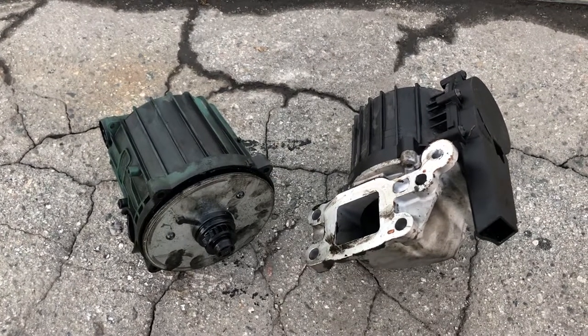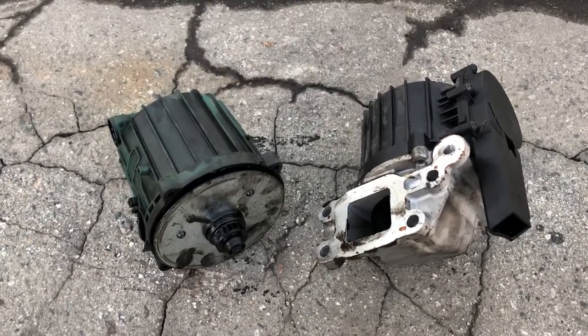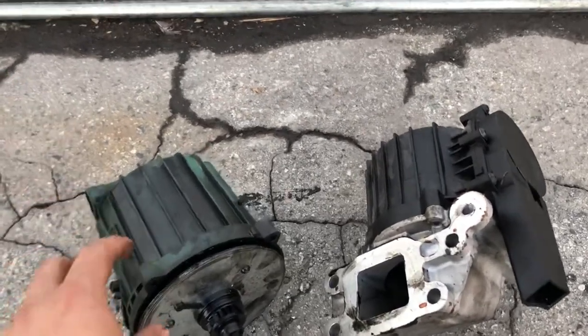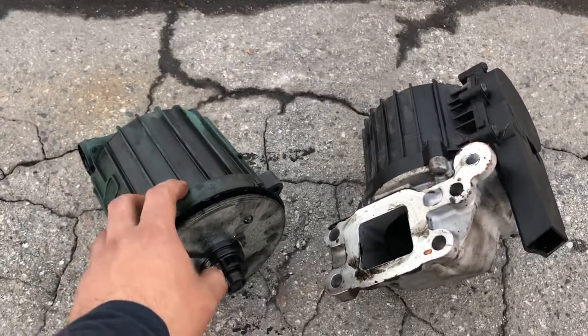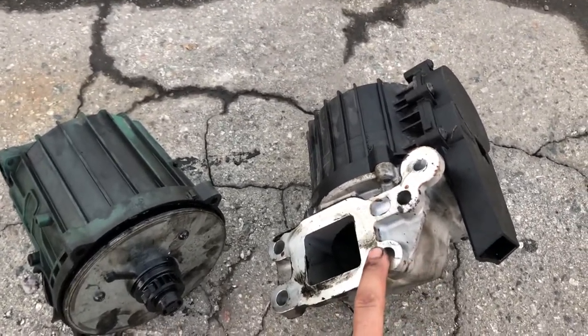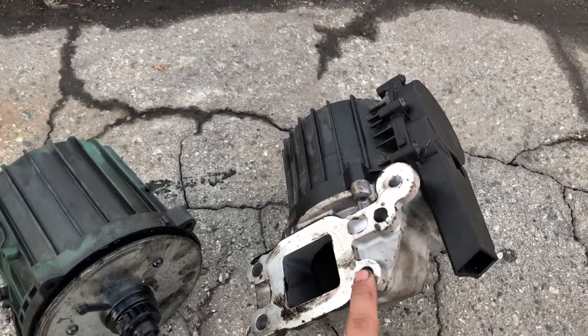Hello YouTube people, today I'm going to show you how your crankcase breather works, also known as an oil separator. This one you can see here is for Volvo. The one on the left with the green color — this one here is for DD13 or DD15 engines.